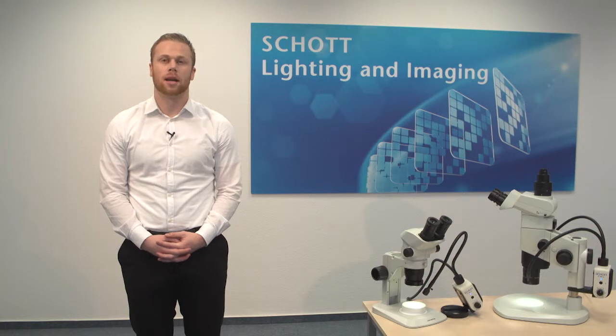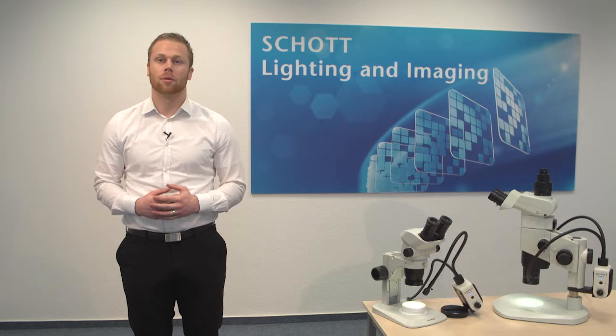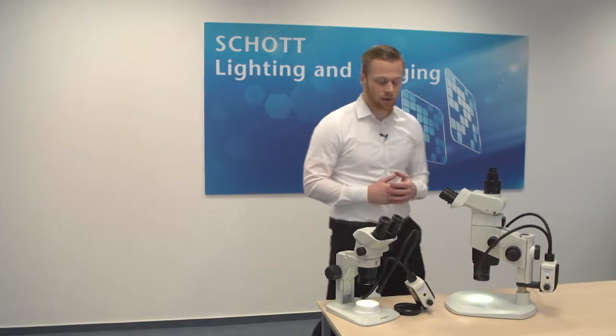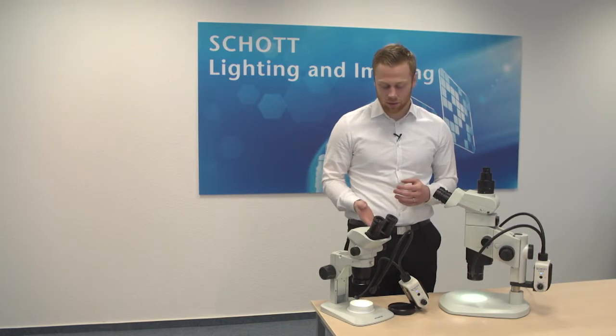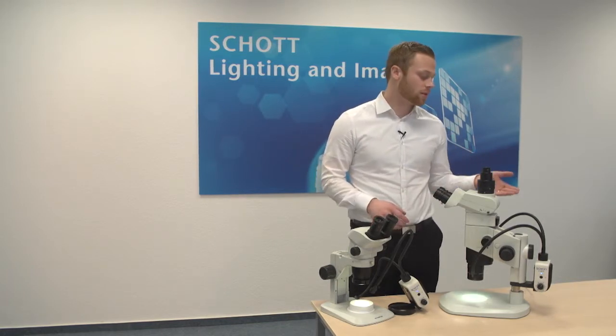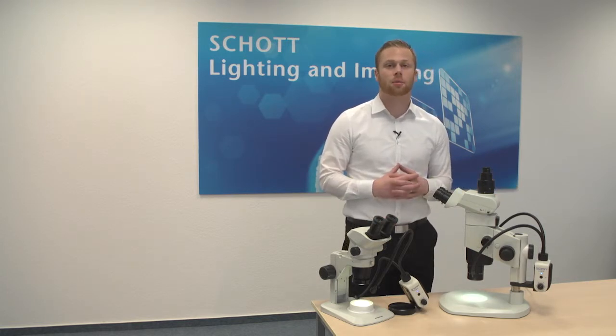Welcome to Shot Microscopy. My name is Preston Zimmerman and today I'll be demonstrating the KL300 LED. There are two uses for this product. As seen here to the right, it can be used as a standalone solution, and to the left it can be attached to a microscope. I'll now show you how to assemble both options.